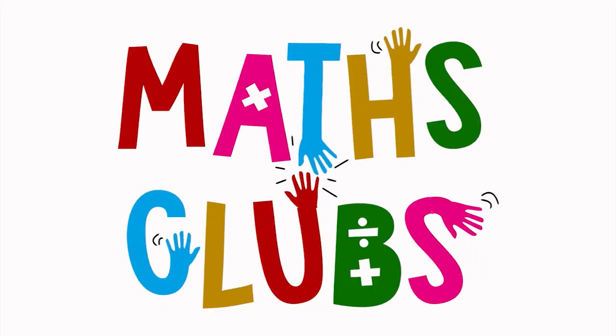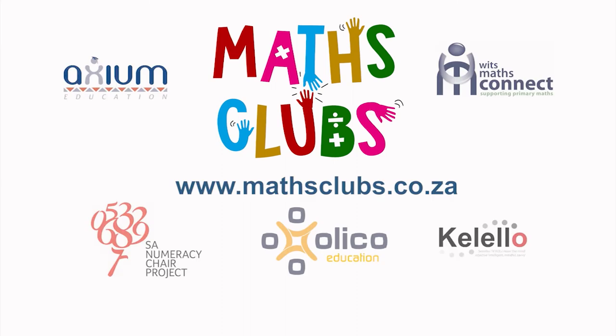We hope you enjoy this Mets Club game. For more fun Mets games for school or at home, visit MetsClubs.co.za